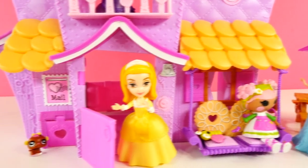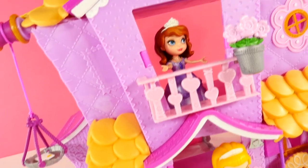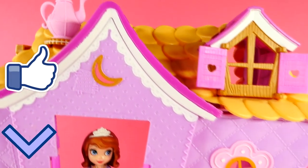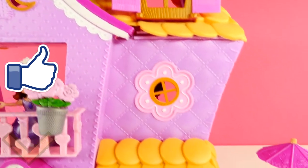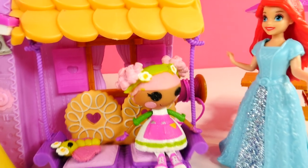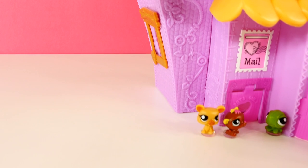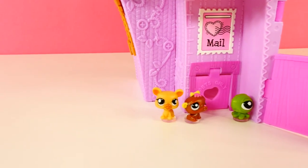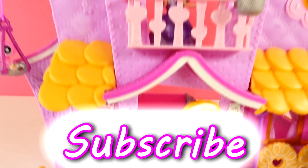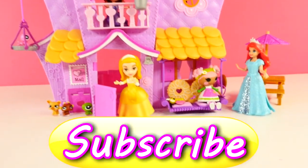All right, guys, that's it for this video. I hope that you enjoyed seeing this La La Loopsie play set. And if you'd like to see more videos like this, go ahead and click on that like button and that will let me know. You can leave me a comment and tell me what your favorite part is. Mine is the little pulley thing that goes up and down — I love that. And to let you know, this is one of the toys that we bought yesterday during our toy hunt. You can check that video out on our channel if you'd like to see it. This is Amy Jo, DCTC. Thanks for watching.